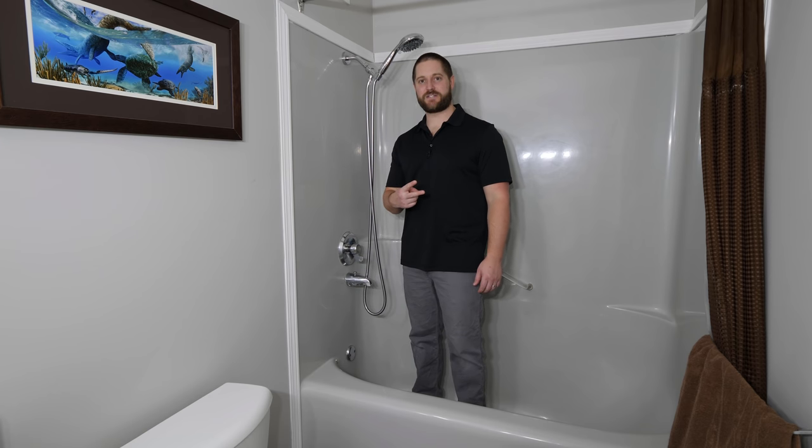Hi guys, today we're going to be changing out two different styles of tub spout: a half inch threaded iron pipe size style and a half inch copper slip-on style. Let's get started.